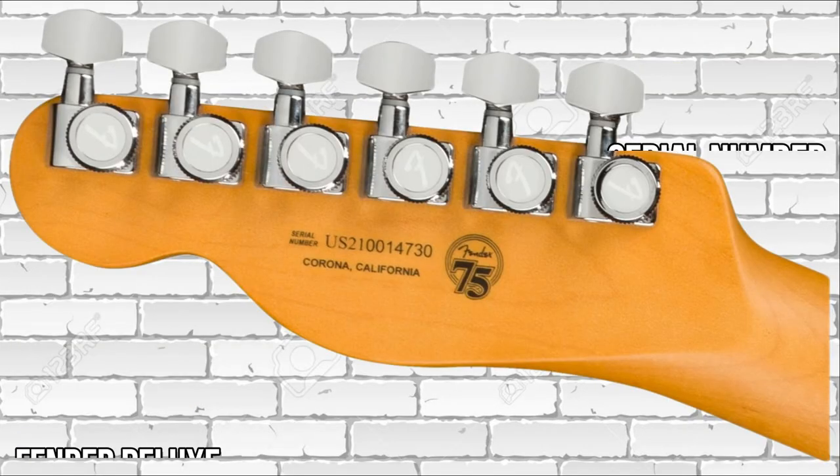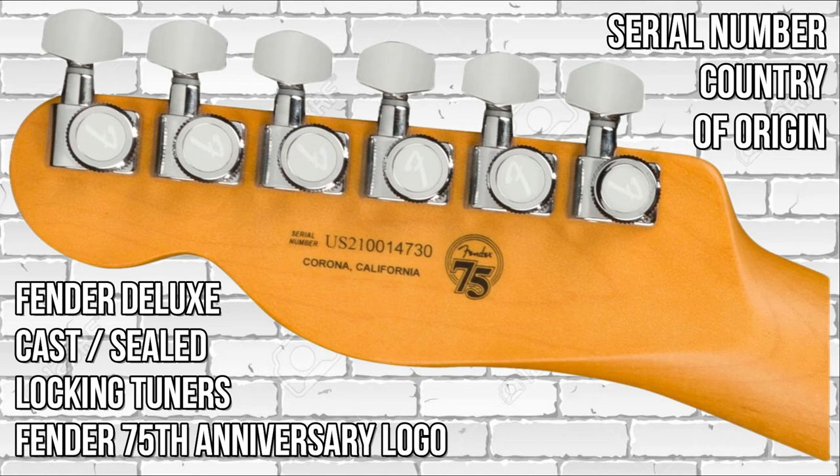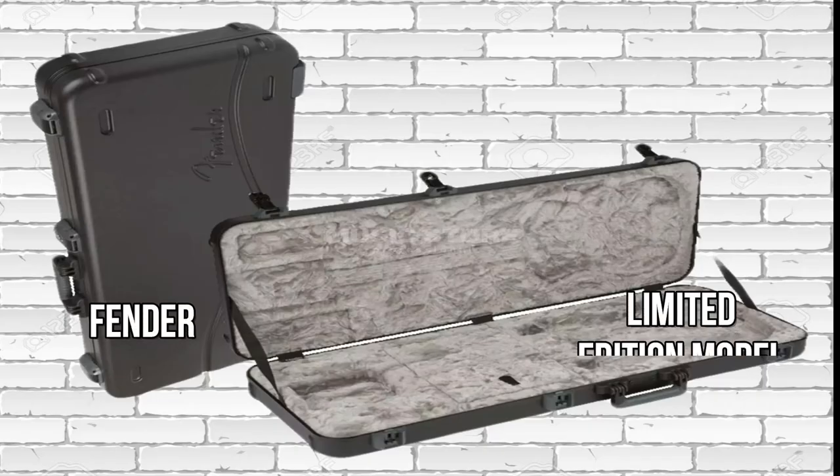On the front of the headstock we can see there's a Fender spaghetti-style logo, a bone nut, and one string tree. On the back of the headstock we can see there are six Fender Deluxe cast sealed locking tuners, a Fender 75th Anniversary logo, the serial number, and the location of the guitar's origin.